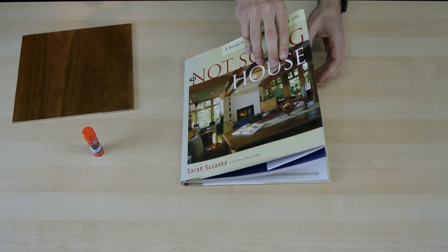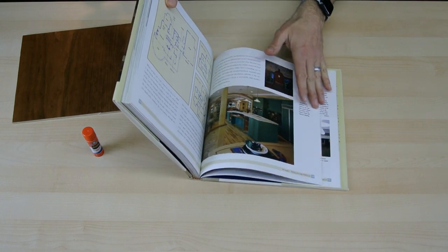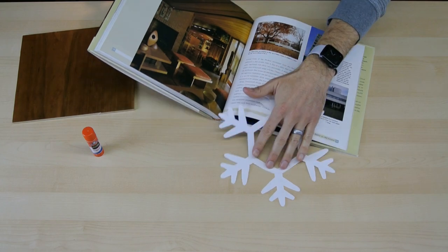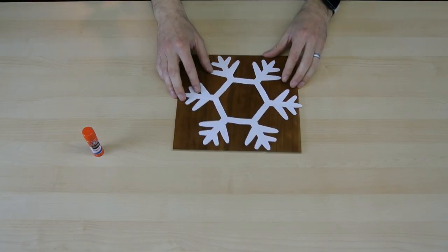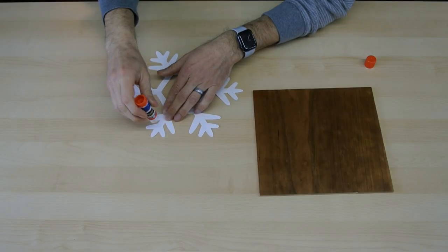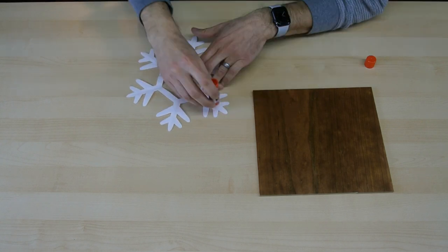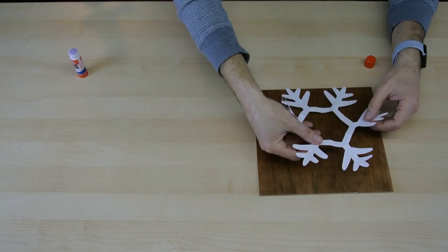My idea is to make one of these paper snowflakes out of wood. First I placed it into a book just to flatten it out a little bit. Now I can use a glue stick to glue it to this piece of quarter-inch cherry plywood. Once it's glued in place, we're almost ready to cut it out.